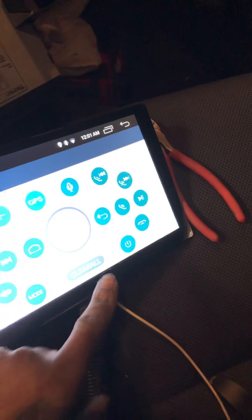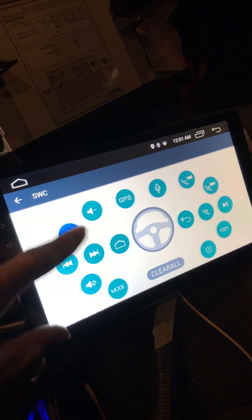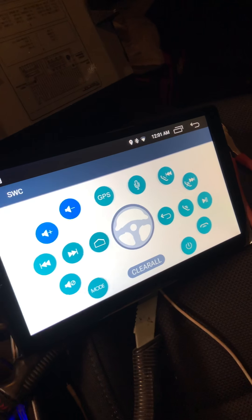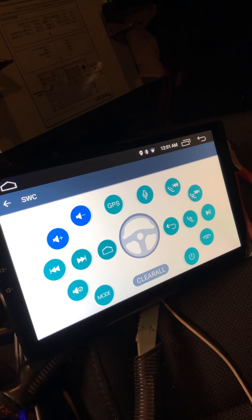I've got mine programmed already, but I'll go ahead and clear all my steering wheel controls to show you. Click the button you want to add — I'm going to do volume up. I'll click and hold volume up on my steering wheel — boom, it's programmed. There you go, got volume up. Now I'll do volume down — hold volume down on my steering wheel — boom, programmed. And that's all there is to it.